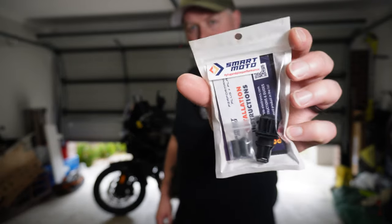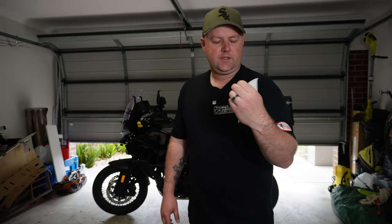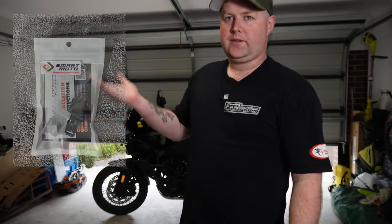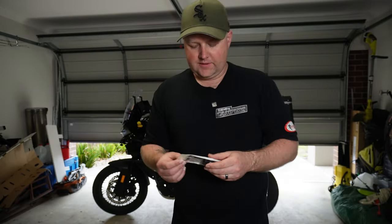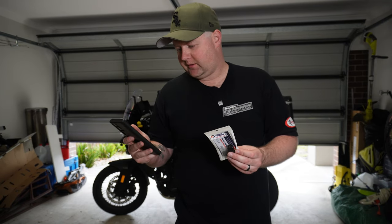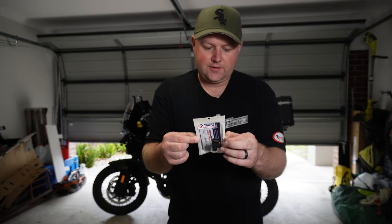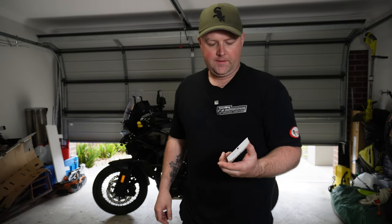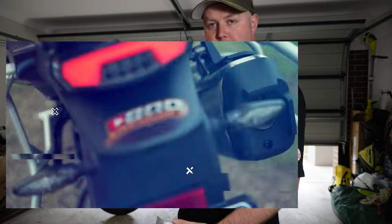What's going on guys? Welcome to another video. Today I'm installing an EVAP system delete kit from SmartMoto. Someone messaged me on Facebook about it — it was George. Thanks George for sending me a message. He said he installed this on his CFMoto 800MT and it stopped the jerky throttle. So I'll run the intro and explain what we're doing after that.